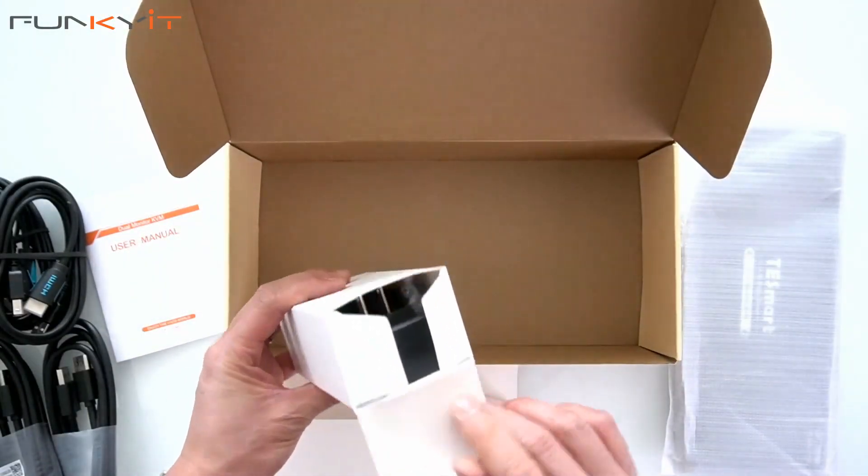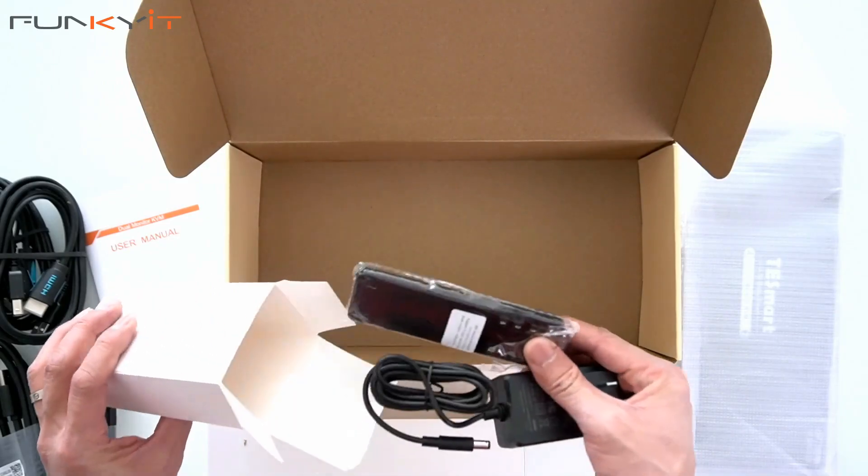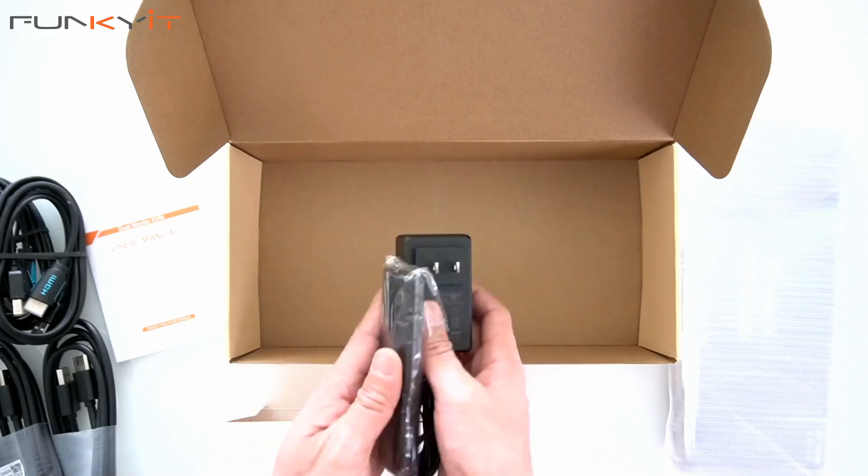And what else do we have? We also have a power adapter and the remote control included in the box. Let's take a look at the KVM switch in more detail.